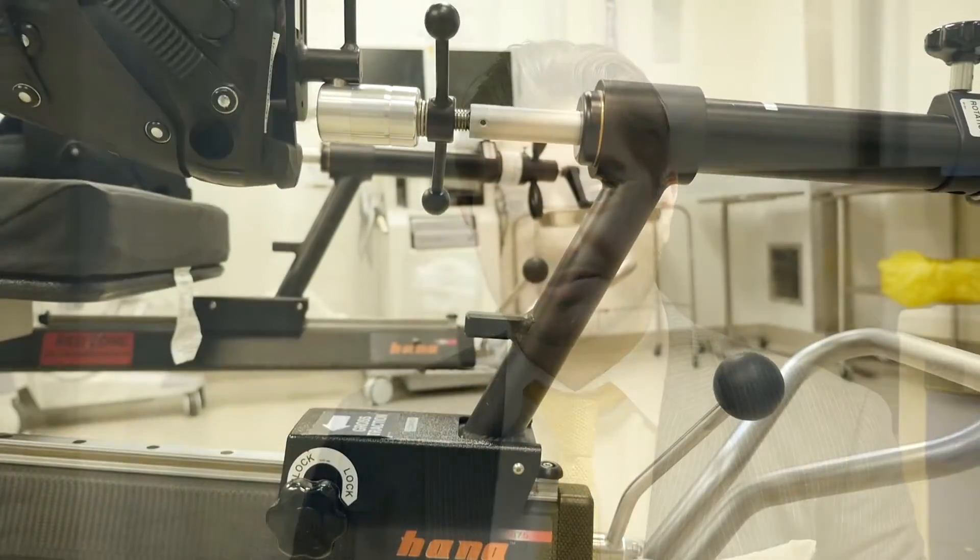Currently the major anterior approach hip centers in Canada are in London, Ontario and in Ottawa. Those are the only two places in the province currently doing this regularly with a HANA table, which we have here in Humber, so this is the first time it's been introduced in the GTA.